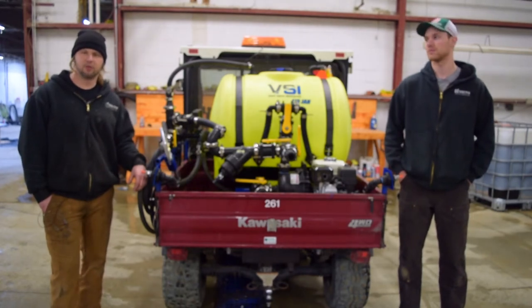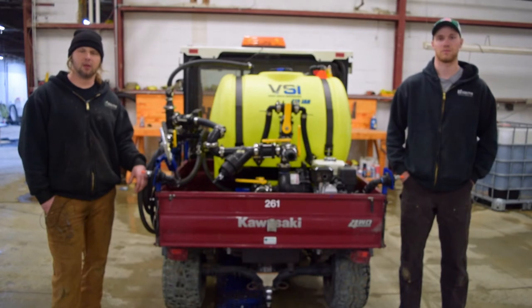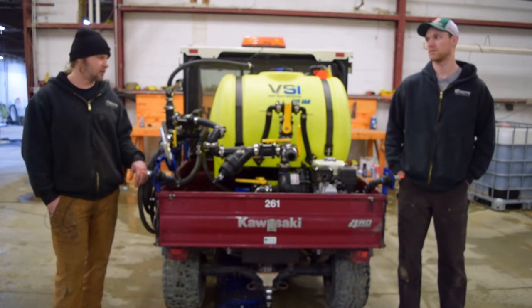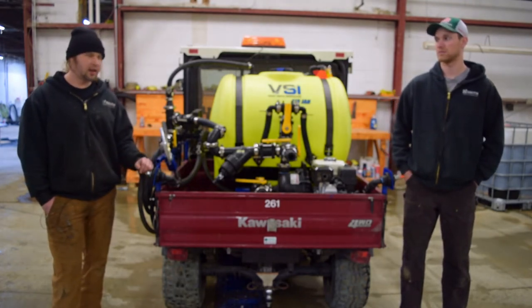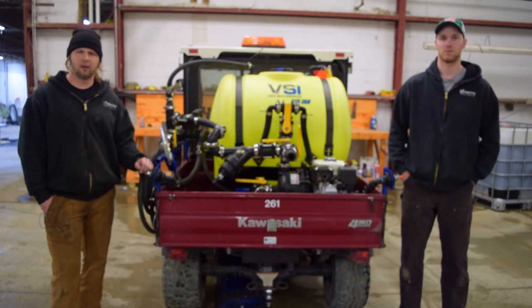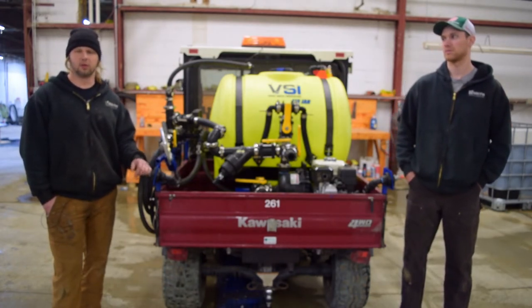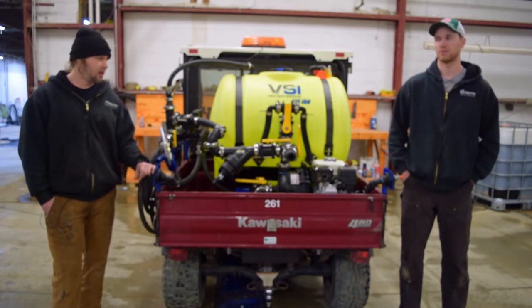Hey guys, it's Dave and Derek coming at you from VSI. One thing that we want to emphasize with this video is some of the work that we do apart from other companies, and that's our custom work. What we have here is a Kawasaki Mule from a municipality in our area that had some specific requirements that didn't quite meet what our standard production line of hydro seeders and de-icing equipment looks like.